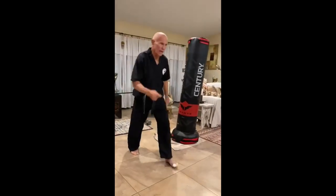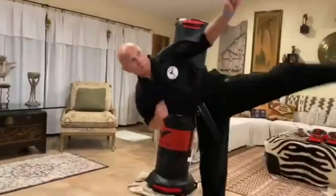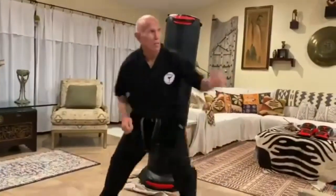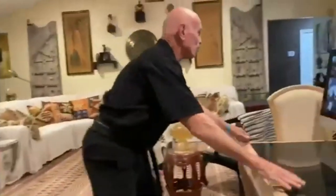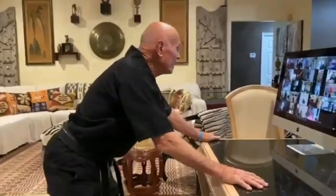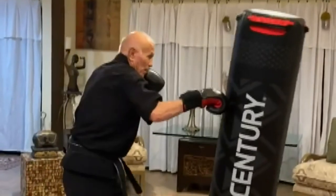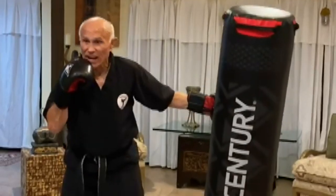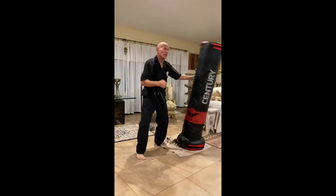This will ensure that you can maintain control of the situation as well as increase the impact of the strike. When practicing the sidekick, it is important to make sure that you are aware of the range at which you can deliver the strike. The sidekick has a relatively short range, so it's important to recognize when it is appropriate to use. Practicing with a heavy bag is a great way to perfect your technique and practice the power behind each strike.